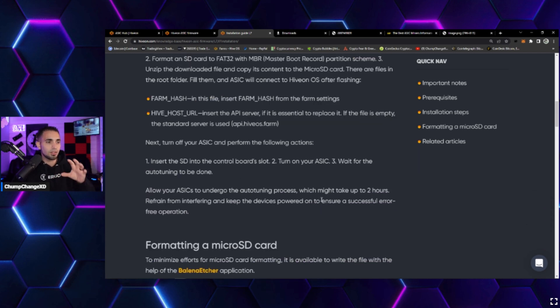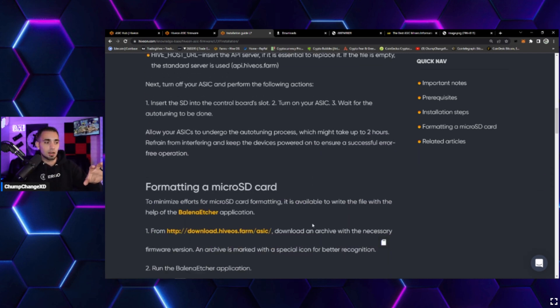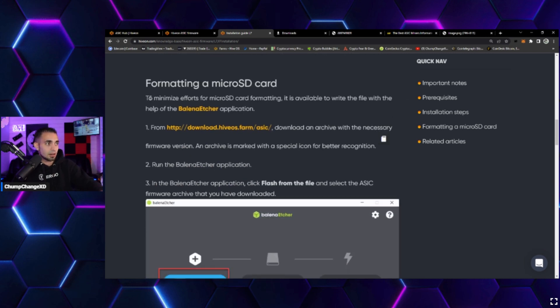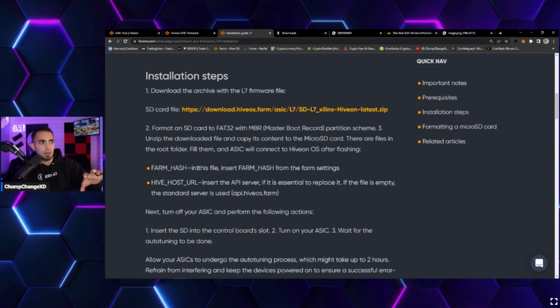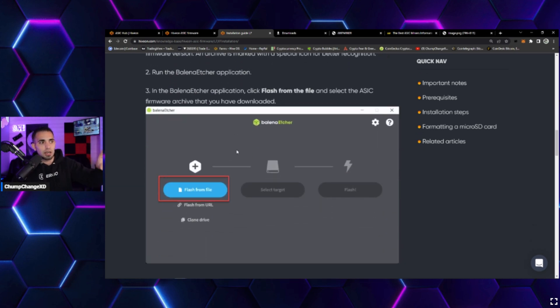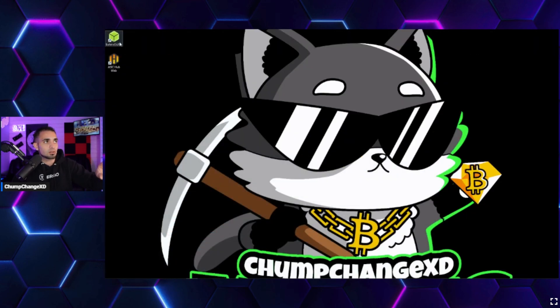To install the firmware on the SD card, rather than formatting manually, the recommended approach is to use Balena Etcher — it makes the process super simple. You can download Balena Etcher from its website; a link will be left in the description below.